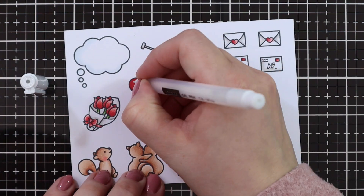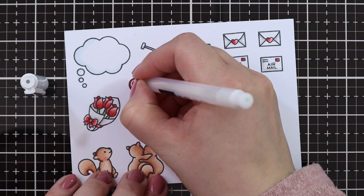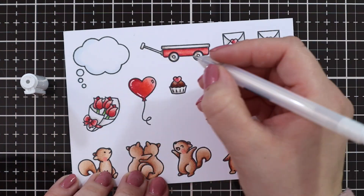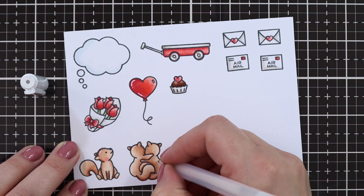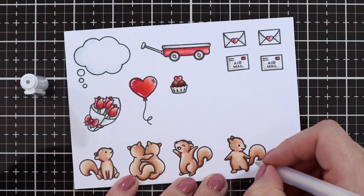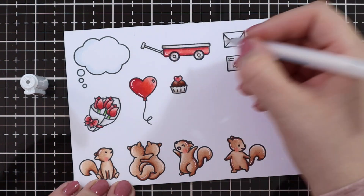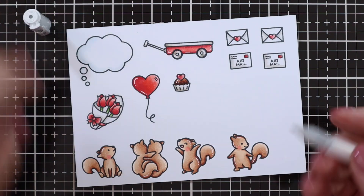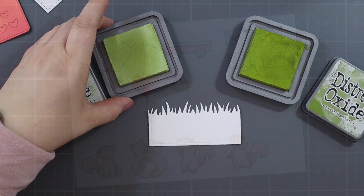Then I wanted to add some gel pen highlights, so I'm using my Arteza gel pen, just adding some highlights around my images for a little bit of extra shine. I'm always quite hesitant when it comes to gel pen details. I like how it looks but after you spend all that time coloring I'm really hesitant to essentially risk messing everything up. But I'm getting more confident with it and I really like how it looks.